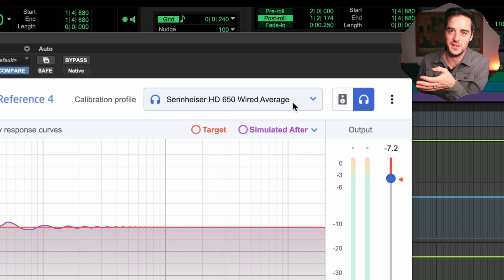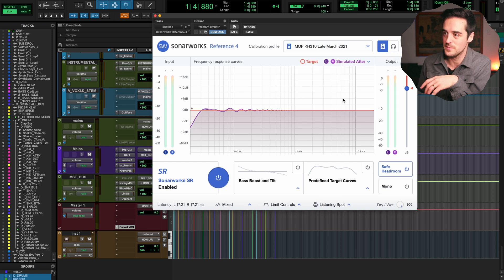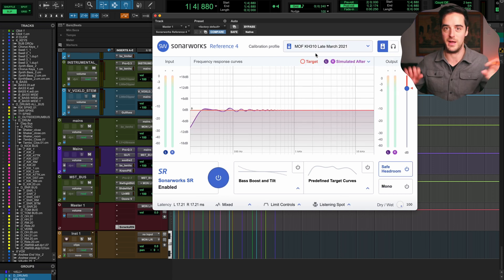It allows us to implement the correction profiles we have right on the master bus. I've got the Sennheiser HD 650 loaded in, which is the profile for these exact headphones. I can just turn that on or off, and if I wanted to switch to my Neumanns I could click that and now my speakers would be corrected. It's a super low-latency plugin so you don't have to worry about bogging down your session. The issue arises in a few other areas — for example, you probably want to be listening through the corrected profile all the time.